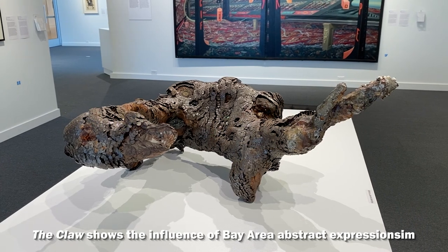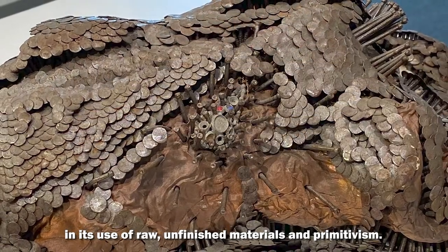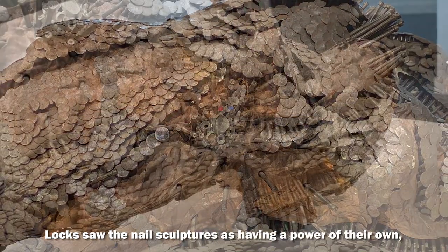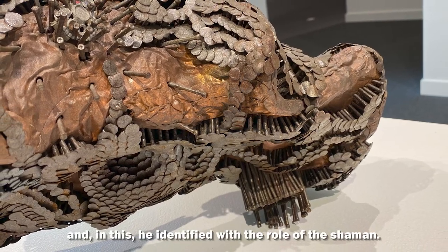The claw shows the influence of Bay Area abstract expressionism in its use of raw, unfinished materials and primitivism. Locke saw the nail sculptures as having a power of their own, and in this, he identified with the role of the shaman.